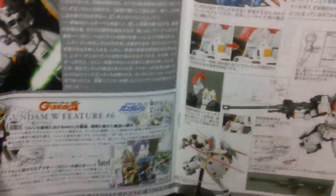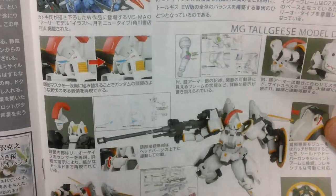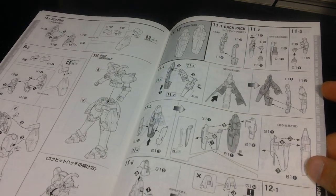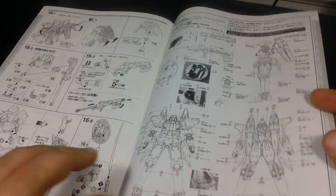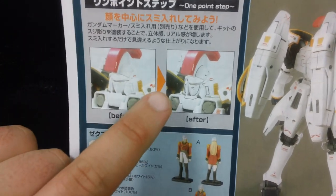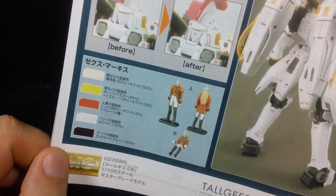There are more ads for the Gundam Wing manga, and a features section pretty much the same as what we saw on the side of the box. The manual continues with building the legs, waist, thruster pods, and weapons, finishing off with decals. On the back, we get a short painting guide with all the colors you'll need to paint the kit accurately, showing how the kit looks better panel-lined, and a small painting guide for the 1/100 scale figure of Zex Marquise.